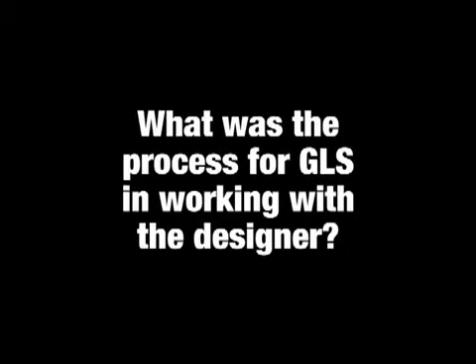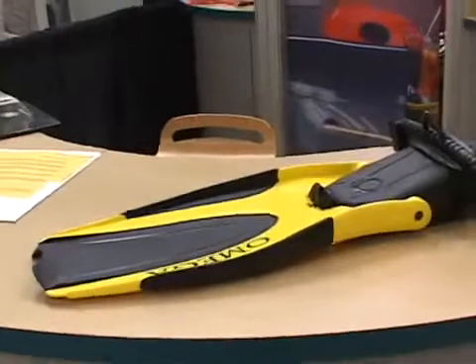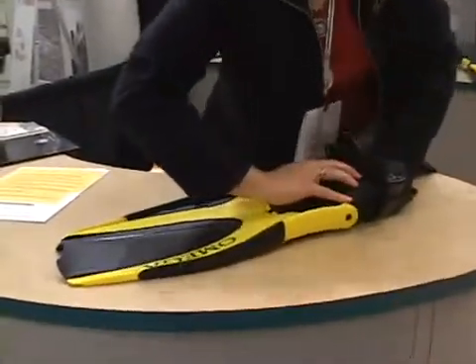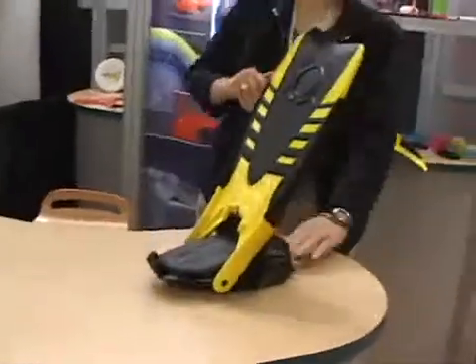The design firm — Casey Stahl, the designer — gave me a call, let me know he was working on what he considered to be an exciting new project, something that was going to be new and different in the industry. Did I have some time to talk to him? And of course I said yes. So I went out and met with him, and we discussed the design. They had some CAD drawings and ideas. They had done some development before bringing me in.